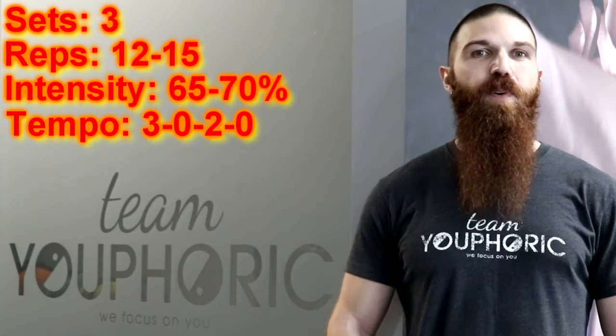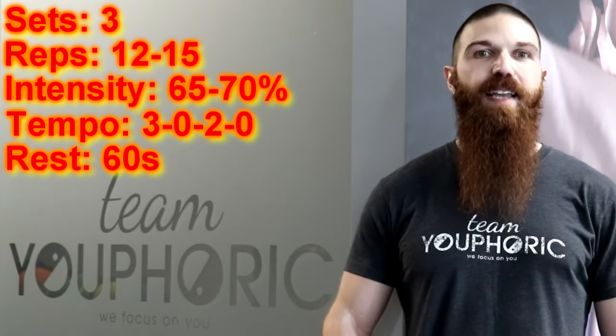In between each set, you are going to rest for 60 seconds before beginning the next set. If you are unable to complete 12 repetitions using correct form, the weight is too heavy and you need to lower the weight. If you are able to complete more than 15 repetitions using correct form, the weight is too light and you need to increase the weight.